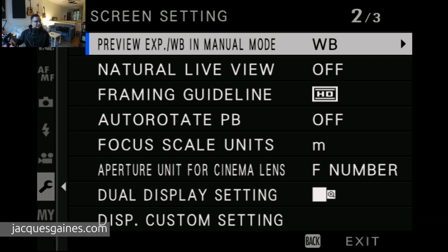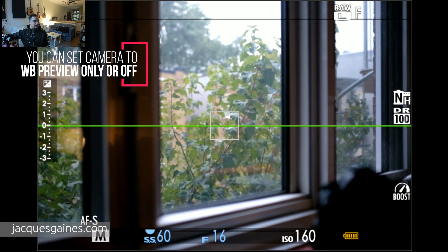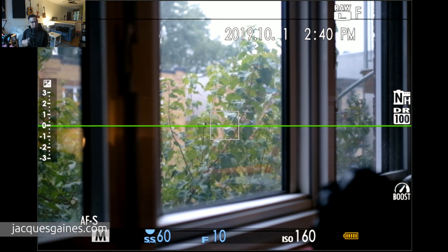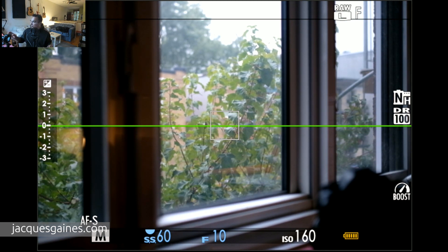So if I have it like this — let's say I bring my aperture to F10 — notice how the brightness stays the same on the camera. It doesn't change, it doesn't switch. So when you're shooting flash, you get to see your subject and where you're about to shoot and your focus point. It's kind of a bonus to have that.